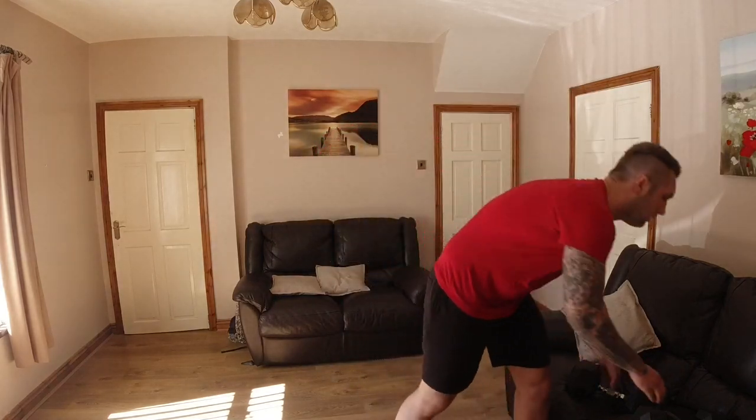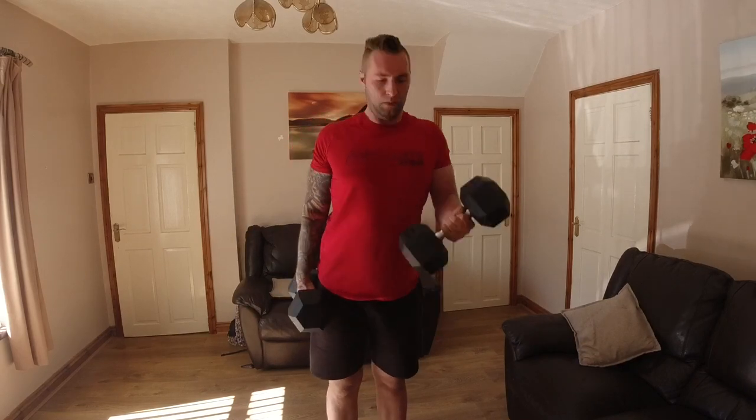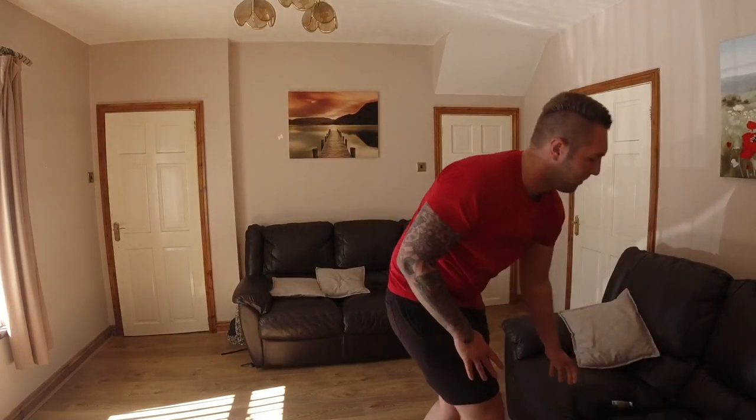Now we're going to do biceps — bicep curls, the same as I showed you at the start of this video. As you twist at the top, it hits more of the bicep head. You're definitely going to make some gains here. I am sweating at the moment filming this, just because it's so hot inside — probably one of the hottest days in England for a long, long time, and I'm inside doing a workout.